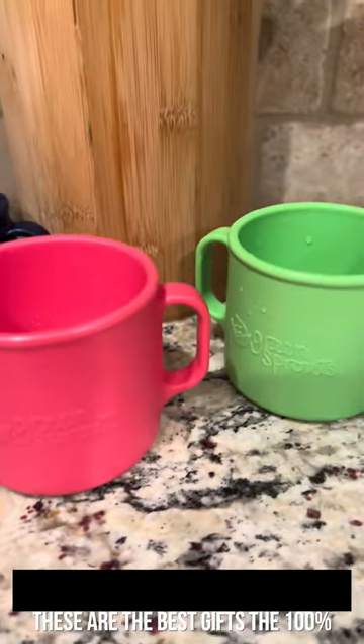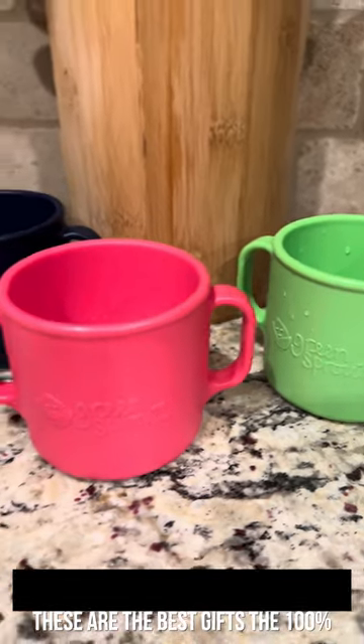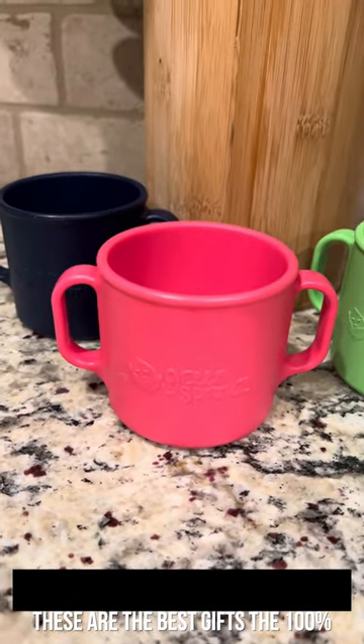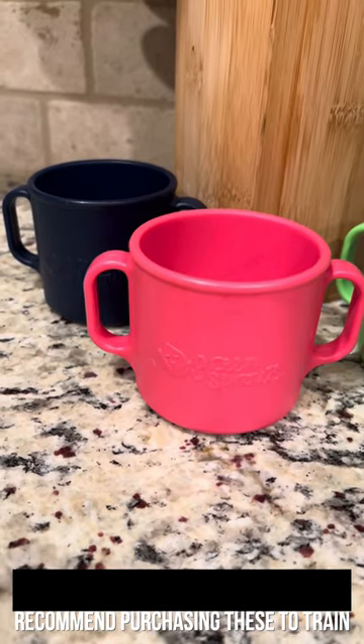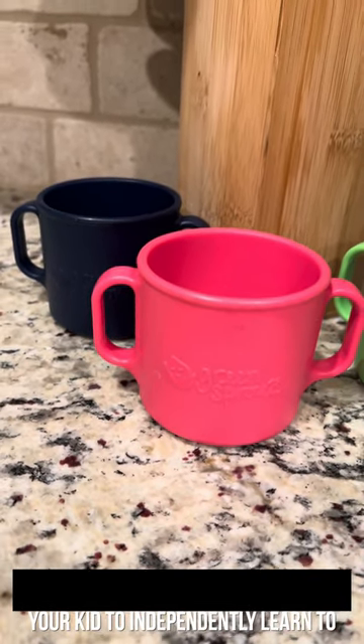These are the best gifts. I 100% recommend purchasing these to train your kid to independently learn to drink from an open cup.